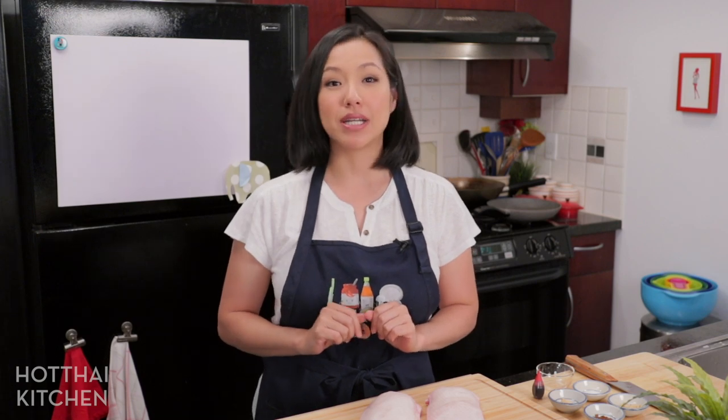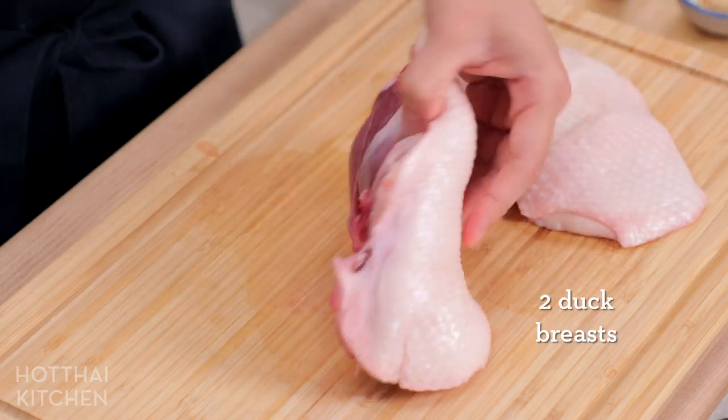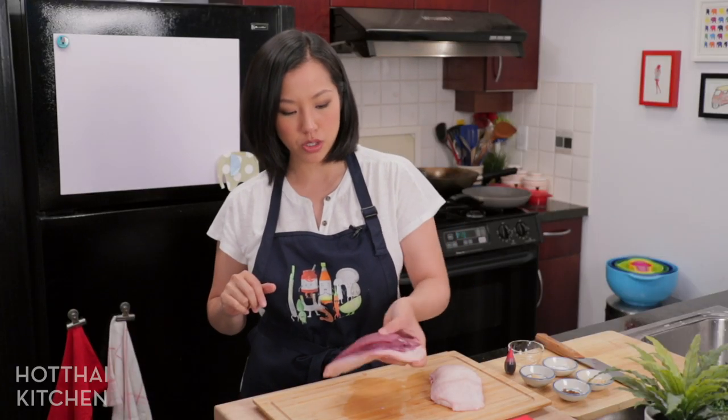Everybody orders it there, but instead of doing a whole duck we're just going to do duck breast, which makes it a lot more practical for home cooking. So I've got two duck breasts here and the first thing you want to do is trim the silver skin on the back side, because if you leave it on it's quite chewy and doesn't cook down.